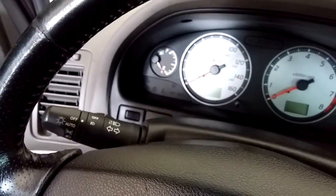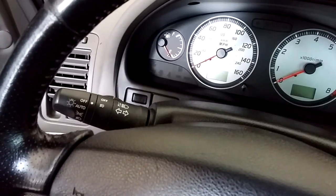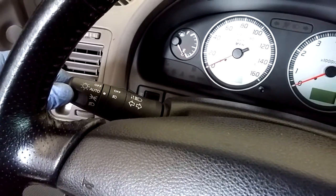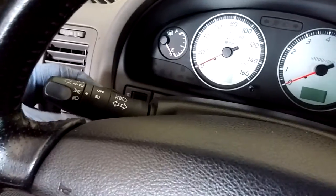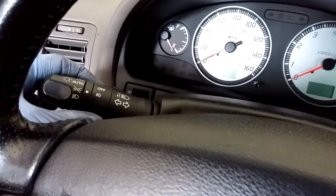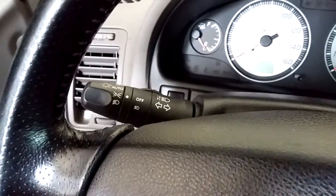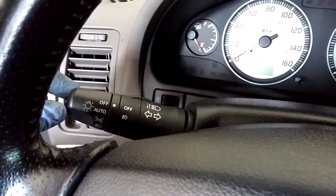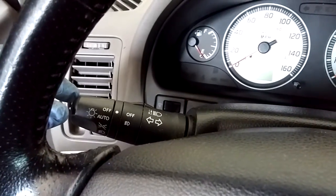Hi everyone. Today I'm going to show you how to rewire a fog lamp to turn on when you switch to the parking light. When you turn on the parking light, the headlamp will be on. By default, the fog light is only on when the headlight is on. By the way, this is the 2002 Nissan Maxima.